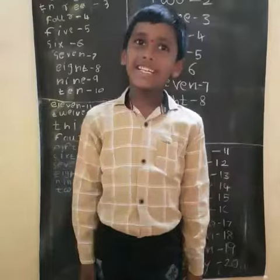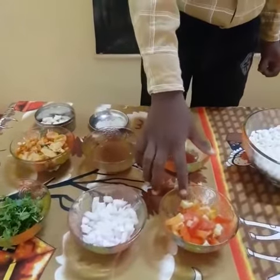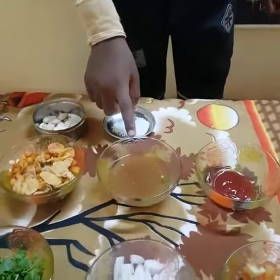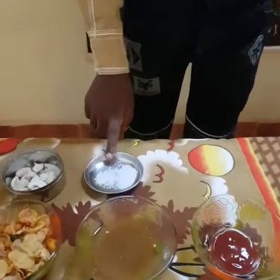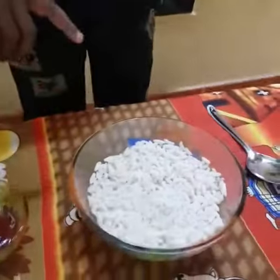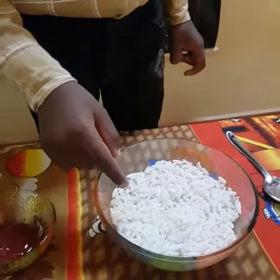Do you want to know? Then follow me. Here we need chopped tomato, chopped onion, chopped coriander, sauce, tamarind juice, mixture, salt, cashews and puffed rice.